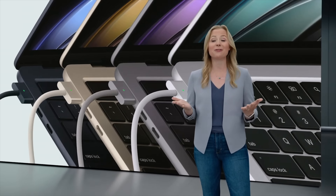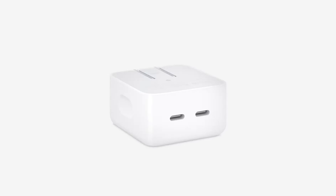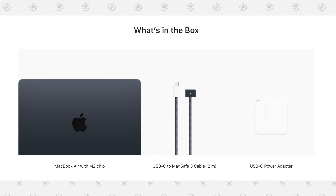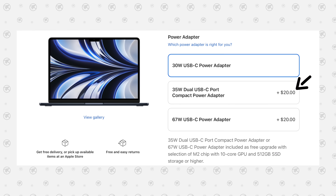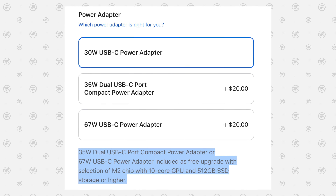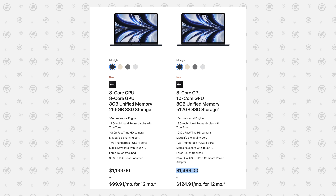Now for the first set of disappointing things they didn't mention. They showed off the MagSafe connection and the ability to fast charge 50% in 30 minutes, while saying you will need an available 67W power adapter. But when showing off the really cool 35W dual USB Type-C port compact adapter, they didn't say you will have to pay extra for that. Apple wants to maximize their profits and will charge you an extra $20 for this new charger. Thankfully they do give tips on how to get it as a free upgrade, but you'll have to buy the $1,500 model.